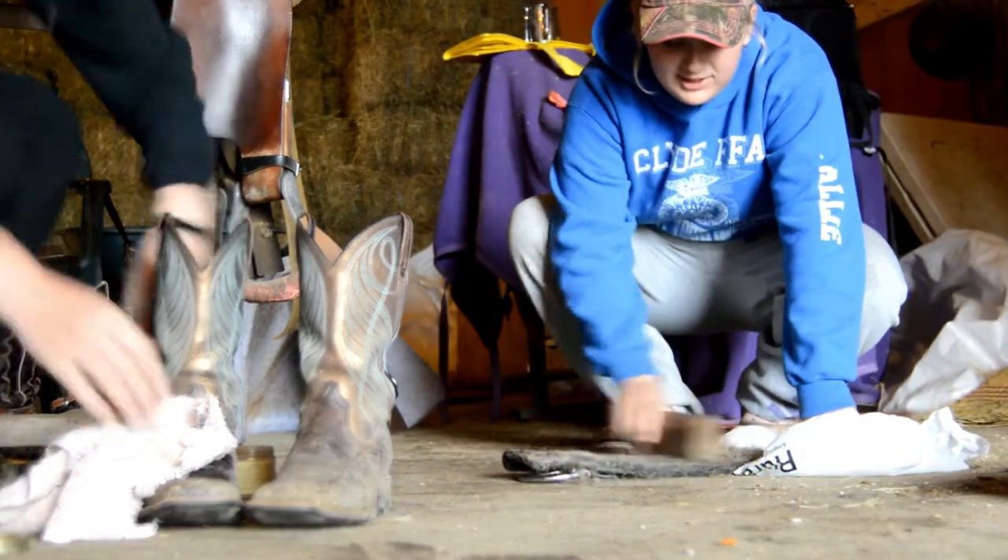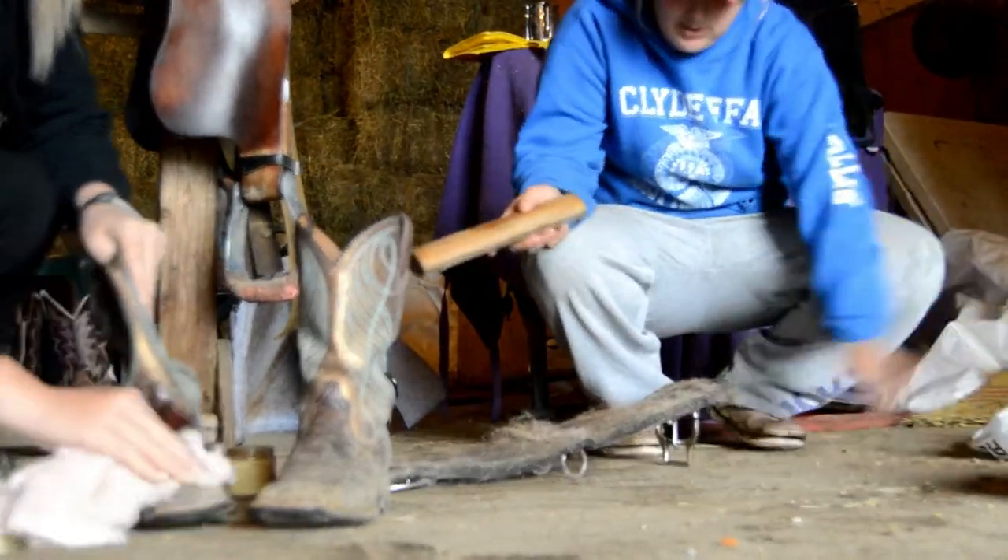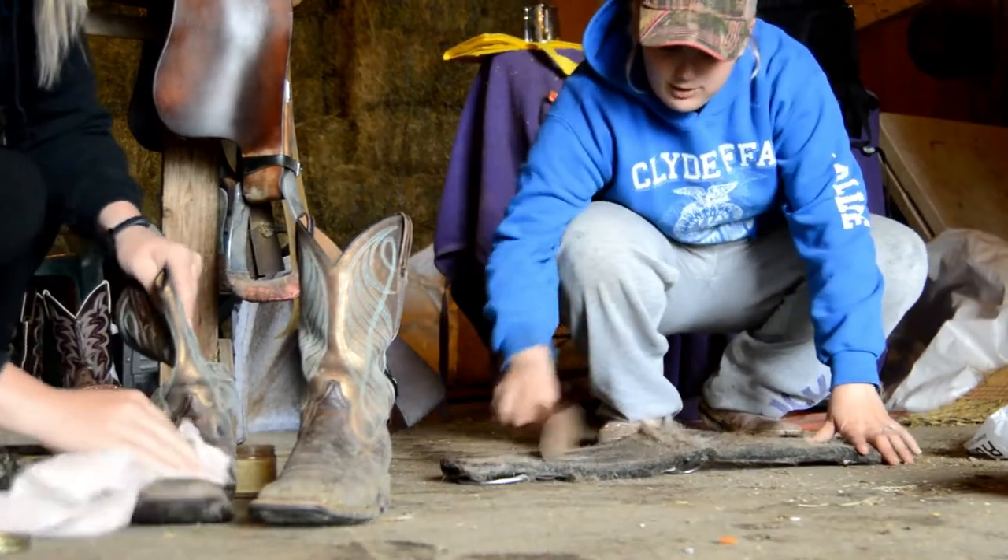I'm taking a Sleek-Easy to my girths and one of my pads to try and get some of the hair off. Since they're shedding, our girths are disgusting.